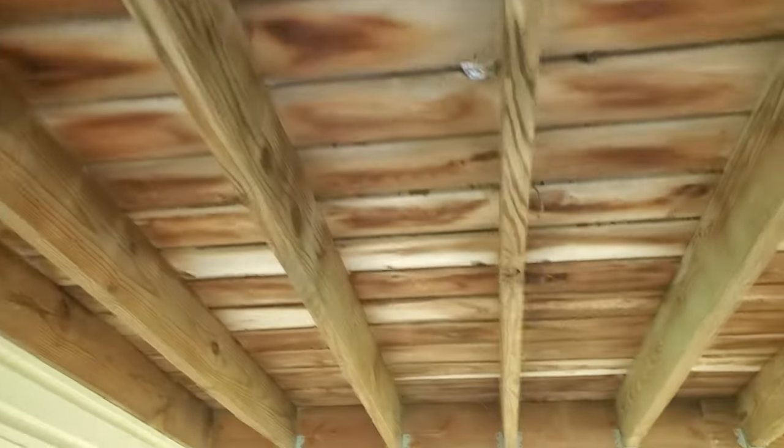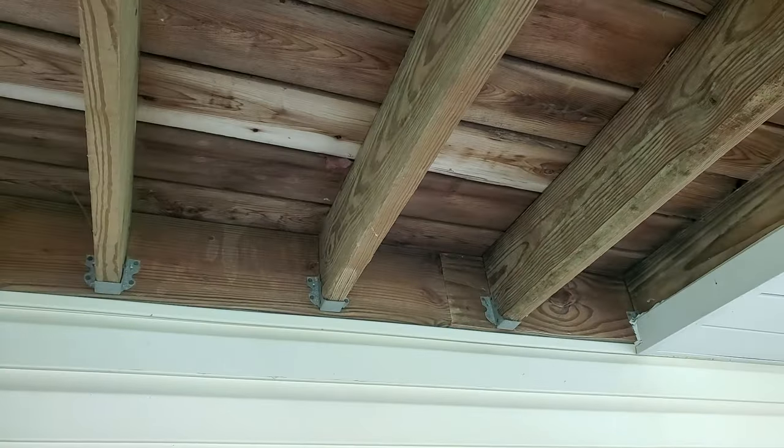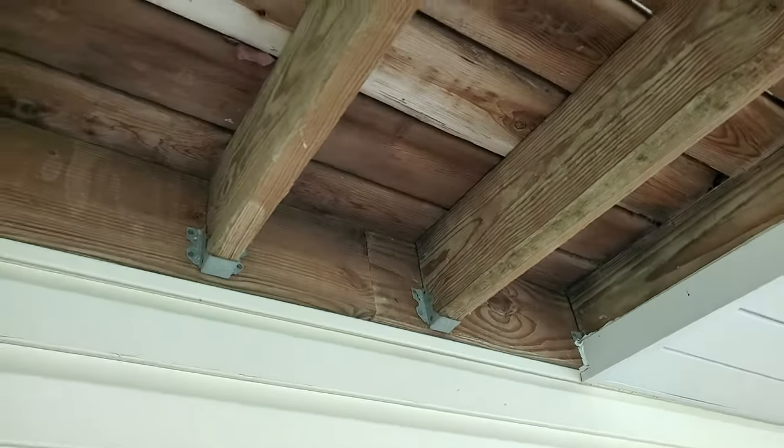Hello folks, today we're looking at doing a deck inspection. Coming up in the month of May is the month that we do deck awareness month.